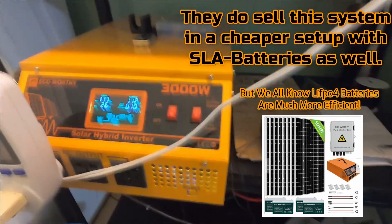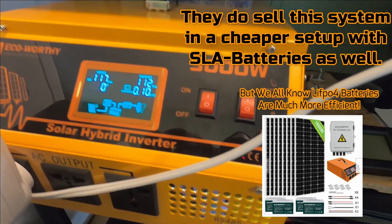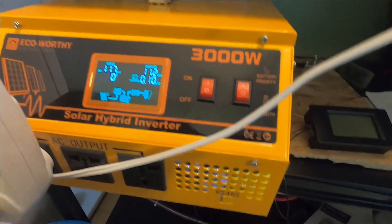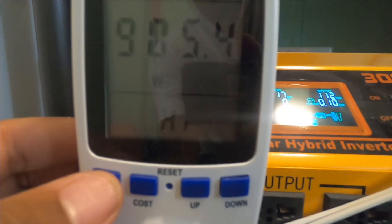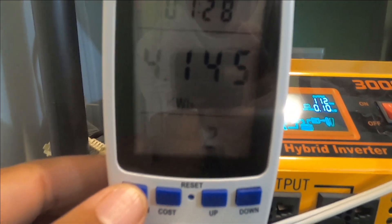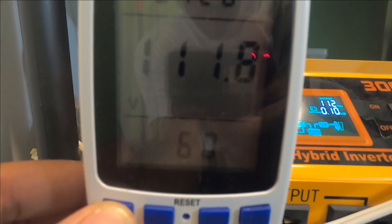With LiFePO4 batteries you get a pretty good discharge versus lead acid, where you can only discharge those down to 50% before you have to charge them. That's why I went with the more expensive LiFePO4 setup, and so far it's been paying off. This inverter has been able to handle anything I've thrown at it — it has a 6,000 watt burst and 3,000 watts continuous, which is really nice. I also hooked up an amp meter and voltage meter so I can monitor the watts, kilowatt hours, and voltage of everything I have plugged in.